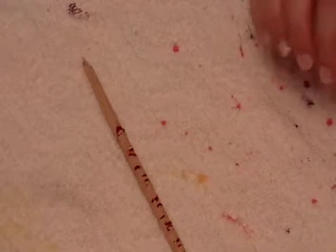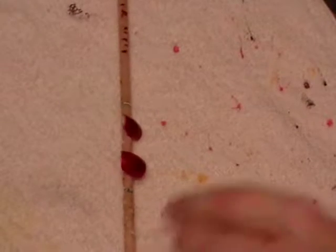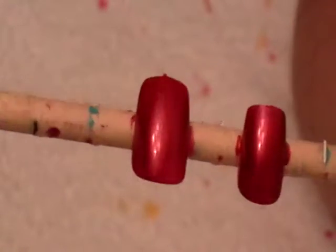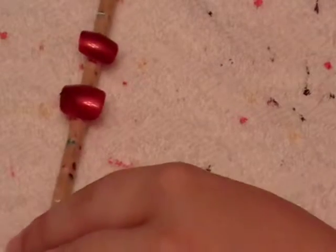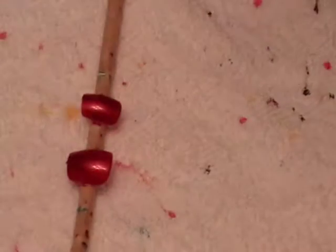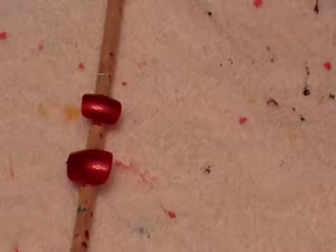Sorry, my cats are freaking out over here. Okay, so as you can see I already went ahead and did my base coat with the Candy Apple color. Trying to get it so that you guys can see what I'm doing — I need to get a desk or something. Anyway, I'm going to go ahead and take my Macchiato and do a French tip.